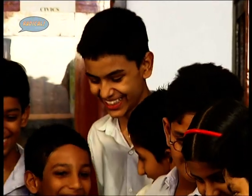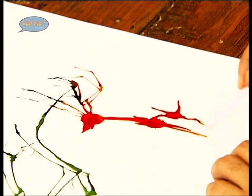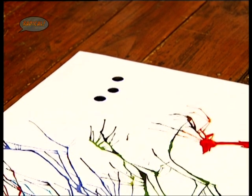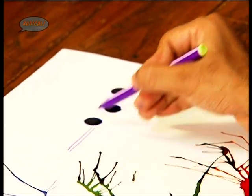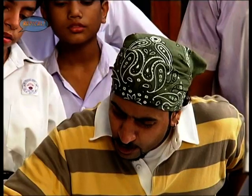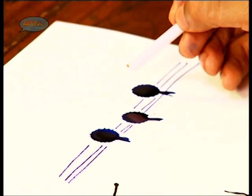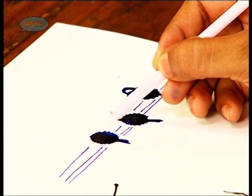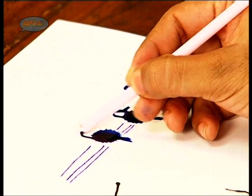We are simply blowing and using the straw like a brush to give our pattern a more definite shape. There's another technique — if you do not wish to blow but just use the straw, then we let drops fall onto the paper. And what shape do you see? If you use your imagination and your creativity there's so much you can do with this. Trees. Birds. Just with drops you can make so many things.